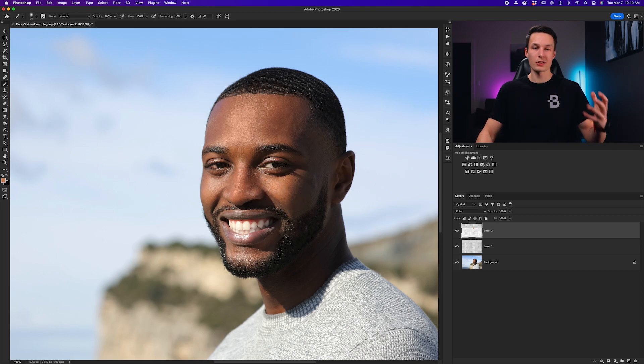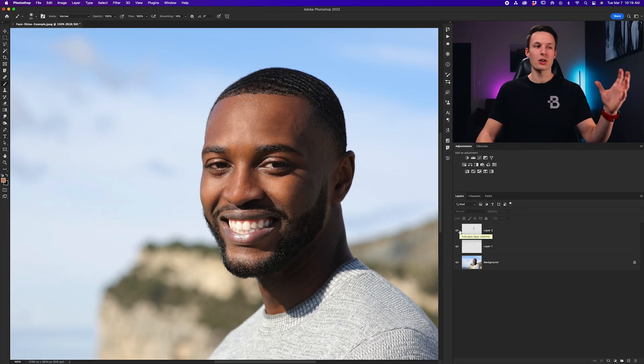If you find any of these adjustments are a little too intense, you can always go to that layer in your layers panel and drag down the opacity a little bit to reduce the intensity of those colors and brush adjustments. With just those two layers and those basic adjustments — turning them on and off — you can see the huge difference it makes for removing face shine and giving a more even skin tone overall. These techniques will work no matter what skin tone your subject has, and this is something super helpful for touching up portraits that I use all the time in my own photos.